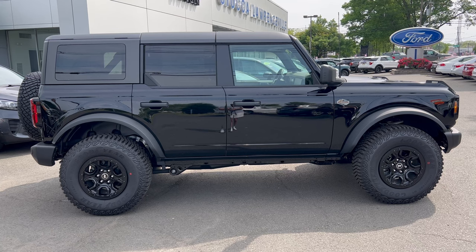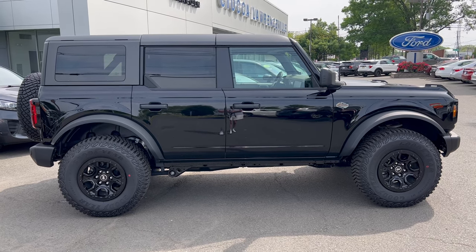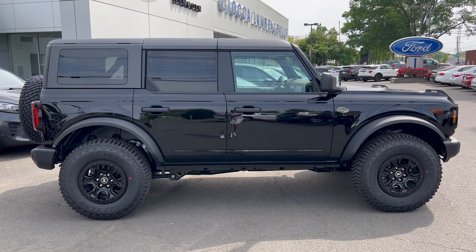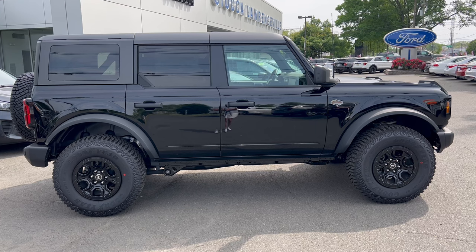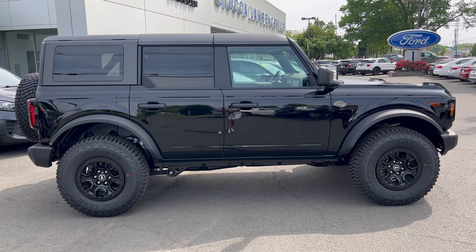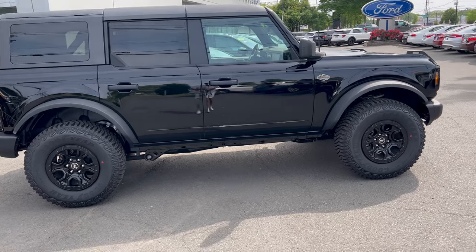You keep saying Sasquatch package — what does it do to a Bronco Wild Track? It adds off-road capability: you get these 35-inch tires, you get front and rear locking differentials, and you get Bilstein shocks.